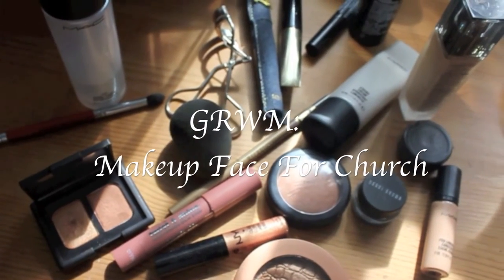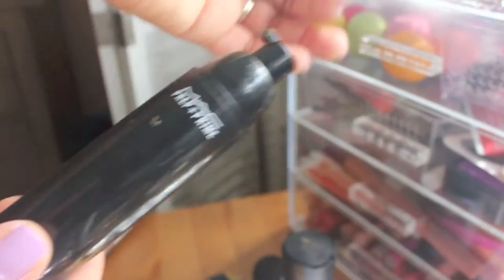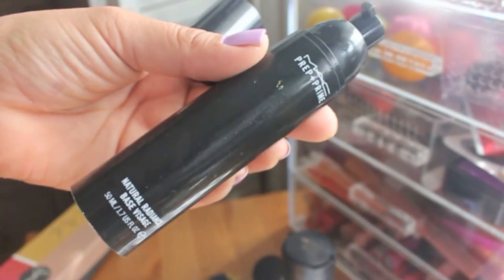Hey guys, welcome back! Today I'm going to show you guys how I get ready for church. I start off with my prep and prime base, and I really like this base because it's really creamy.